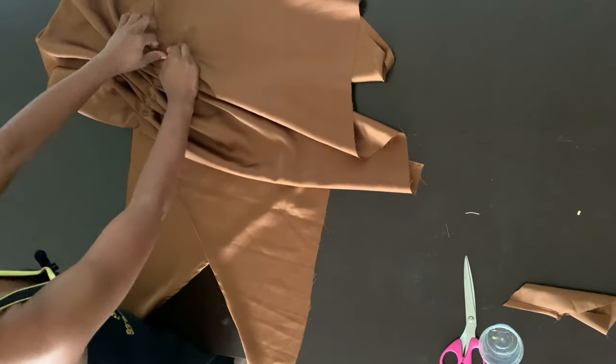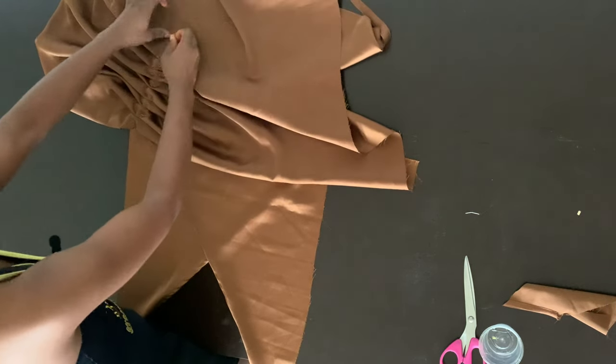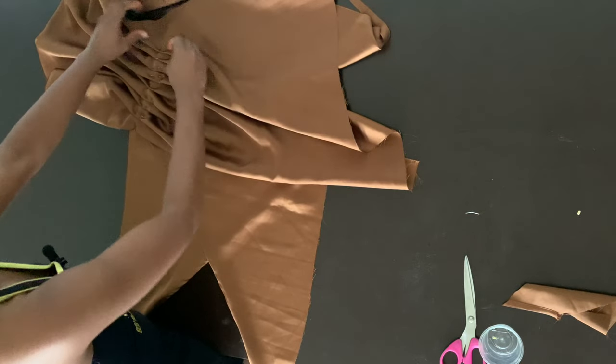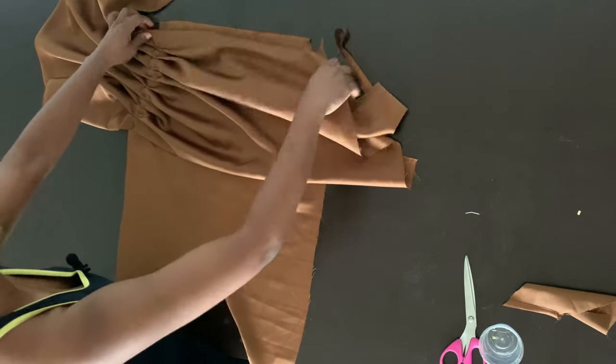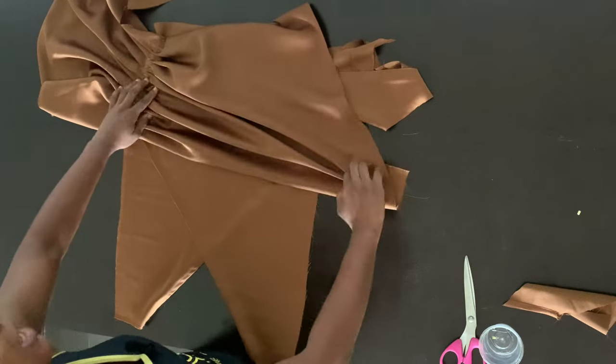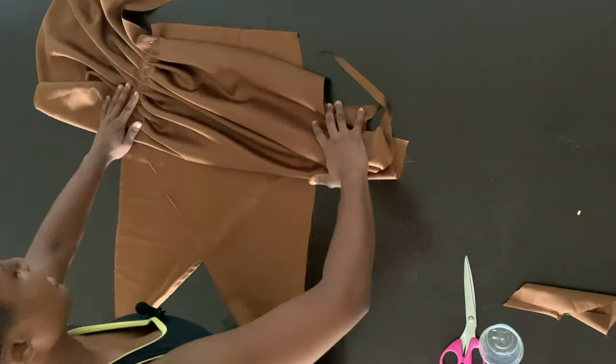Make sure you pin along as you are gathering — that's very important so that you retain that particular gathered design. When you are draping with gathers, it's important that you gather the fabric on one side first before you gather on the other side. With the pleated method, you pleat one side, pin it, and then pin the other side as well.